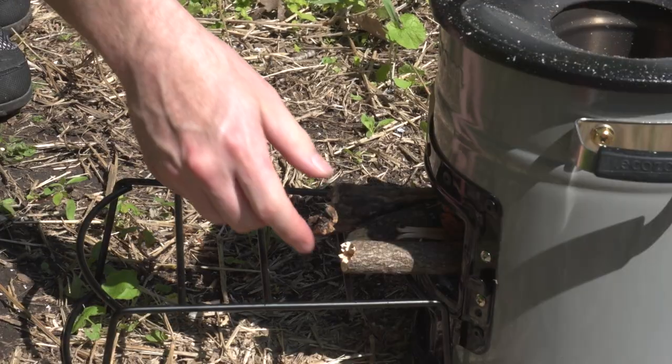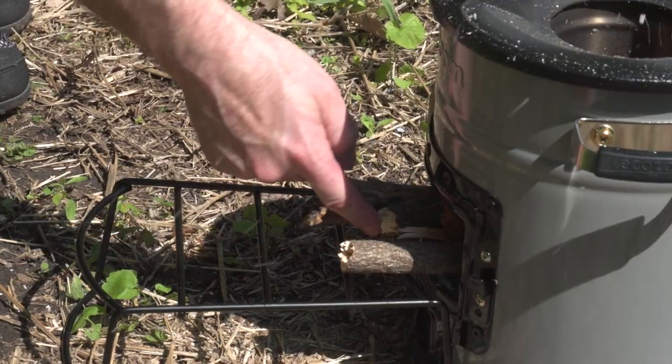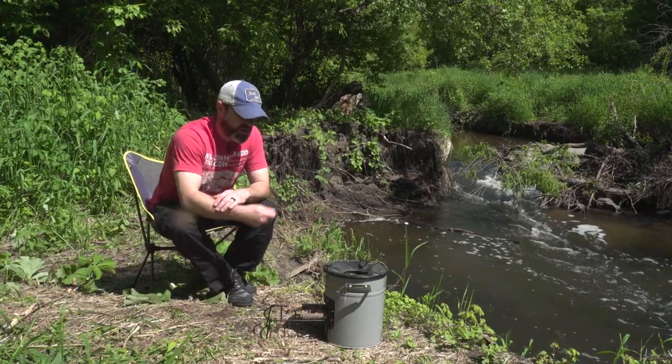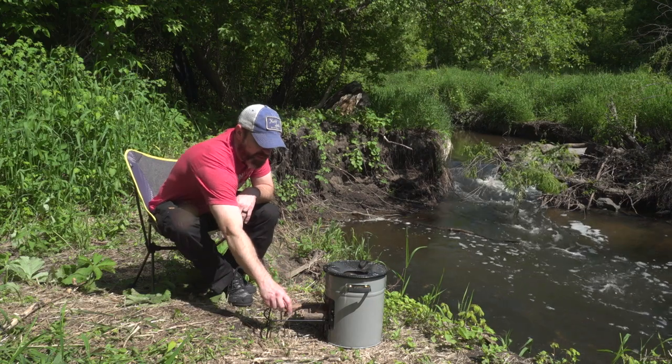It comes with a little stand here where you're going to push your sticks in. You just keep feeding them in through the bottom. You break off sticks that are a foot long or so while you're cooking. It's easy — you just keep pushing them in.